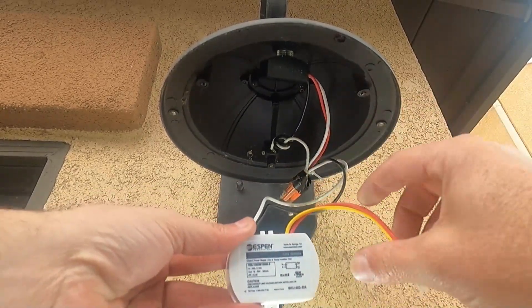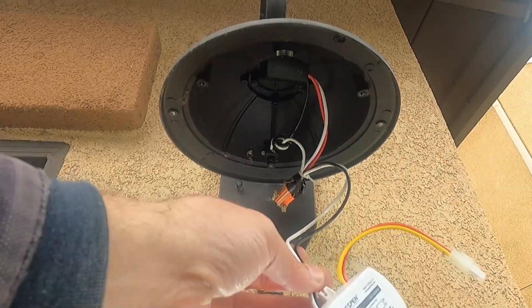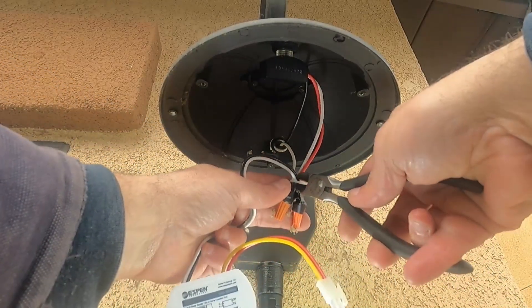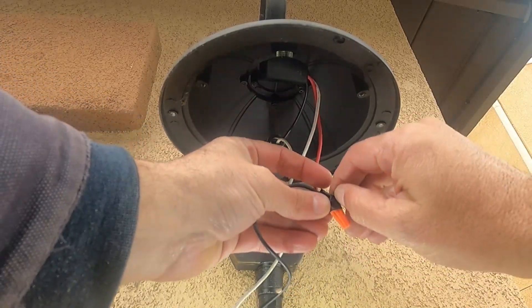The wiring is a little bit different on the new driver, and I think we're going to clip the old connector to keep the connector on our LEDs. Let's go ahead and take it off — there's a little zip tie holding things together, and we'll take off the tape and wire nuts.